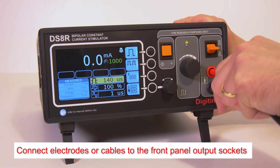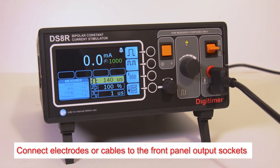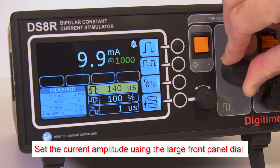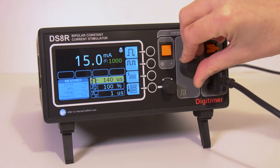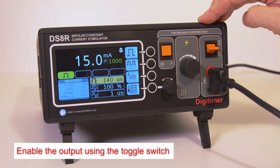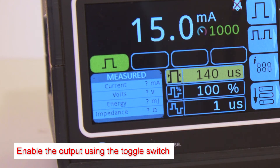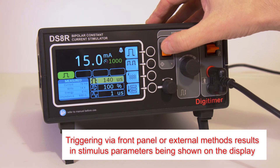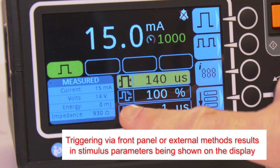Electrodes or output cables should be connected to the 4mm touch proof sockets on the front panel. When in internal control mode, the larger control dial allows for manual adjustment of current. The stimulator output is enabled using an upward deflection of the momentary action toggle switch, and if successful, a green icon is displayed on the front panel. Triggering can commence using the various external methods or manually as shown here. Stimulation parameters are displayed in the measured panel.